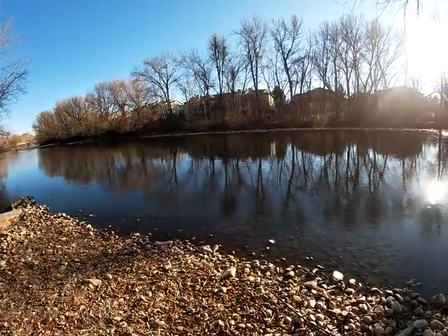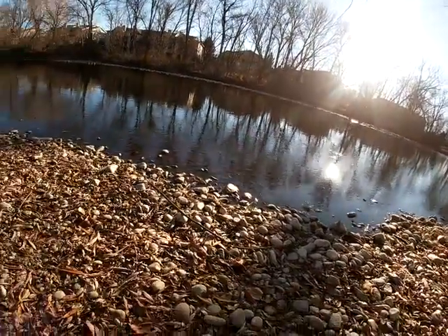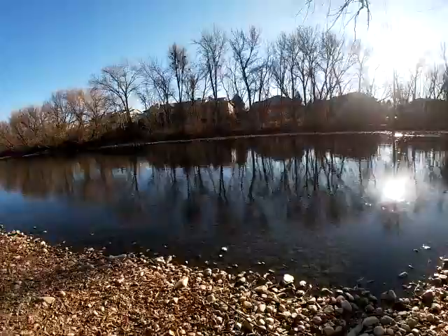They stocked the river about a week ago with steelhead, so at this point the fish could be anywhere, but I'm excited to be out here. Let's get started.